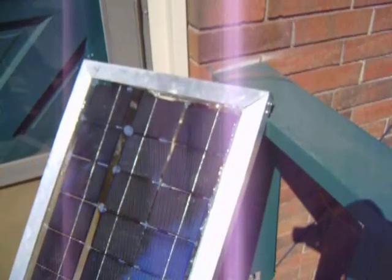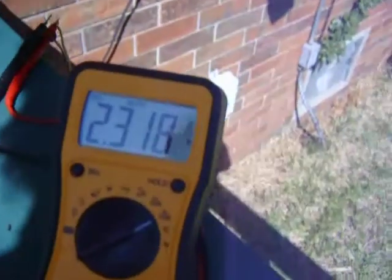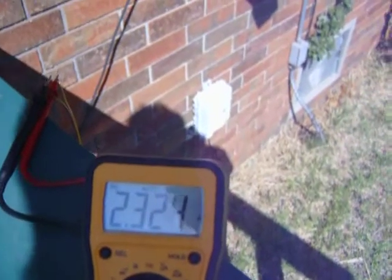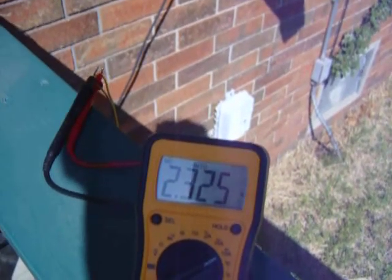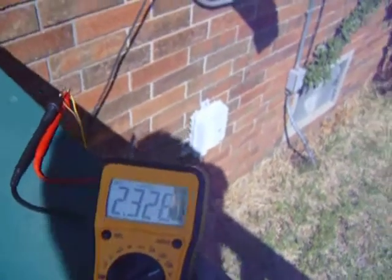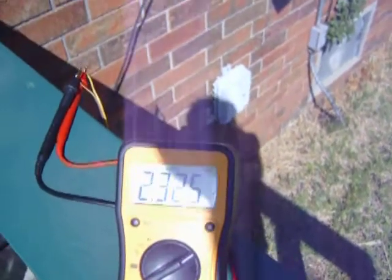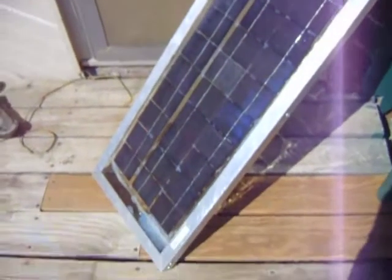Well, just did a little short circuit test on my panels that I just made. I was really hoping for two and a half amps — it's kind of close to two and a half. I might be able to adjust the panel to where it gets exactly two and a half amps. Anyway, that's what they ended up putting out.